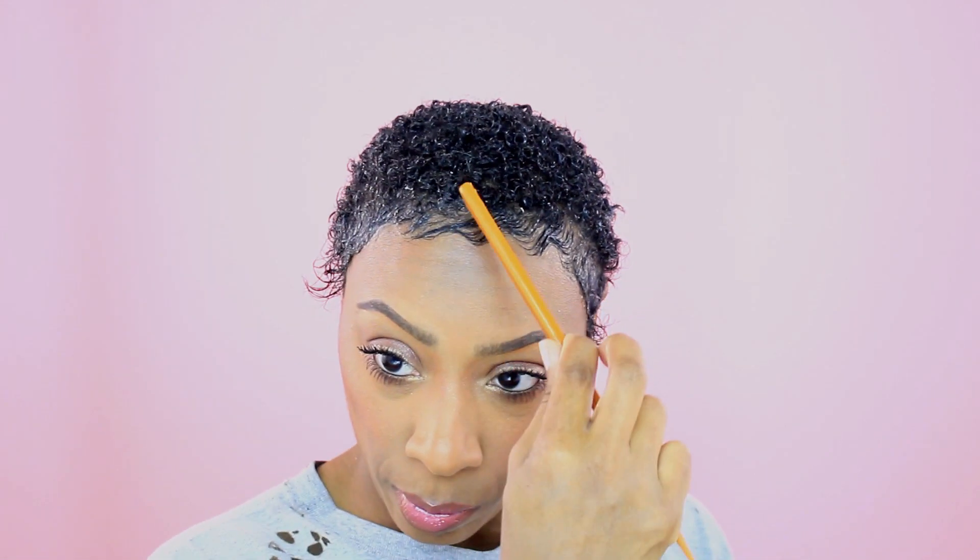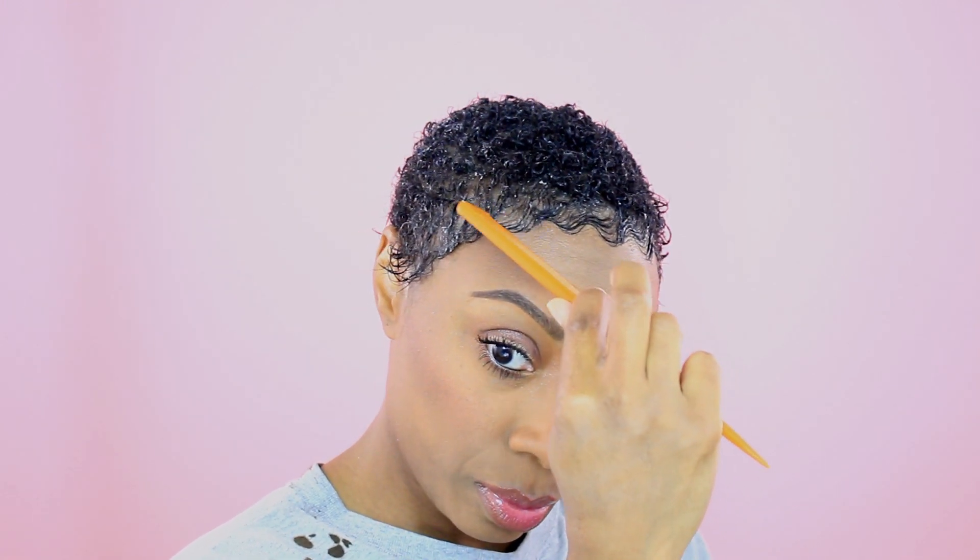For my edges, I take the comb and twirl it to make sure those edges curl up like I want, because those edges still have a little bit of relaxed hair in them. Then I take the comb and pull my curly hair down into my edges so that everything blends together. I take my finger and go back over the edges so they're smoothed out and don't have those comb rake marks in them. As the gel dries throughout the day I smooth them down so you can't tell that the edges are relaxed.